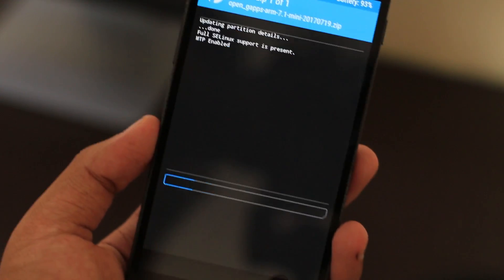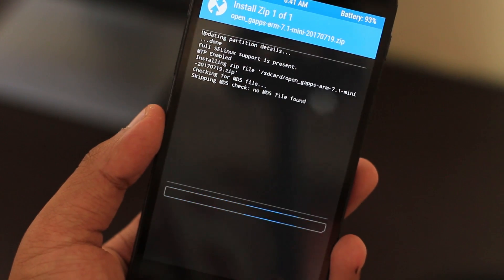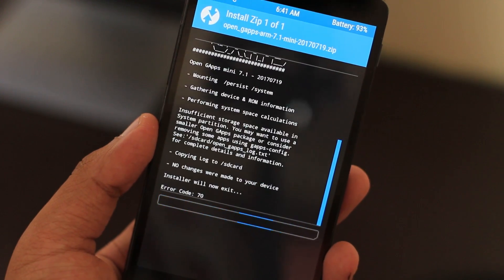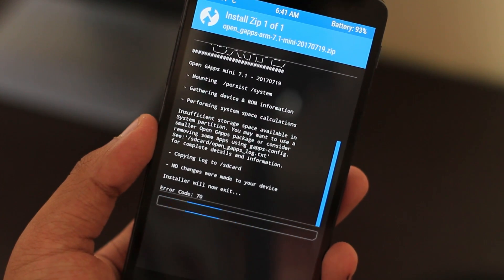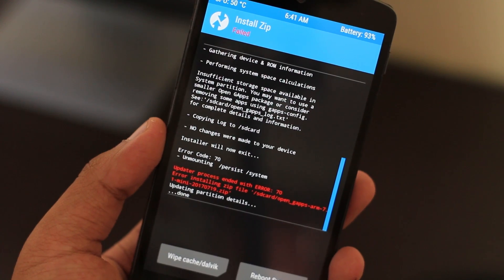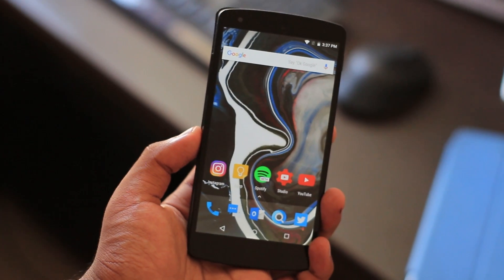The installation process was pretty simple and basic, with the exception of the fact that you need to install the Pico Gapps variant because the ROM is quite heavy on the system partition. You need to use Pico Gapps — just a heads up. The rest of the installation process is the same as you would do with any other ROM.